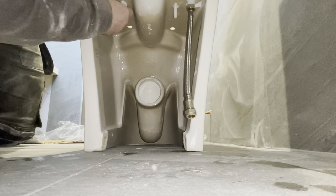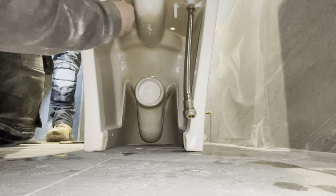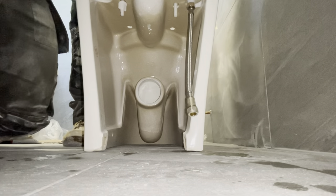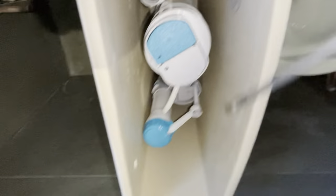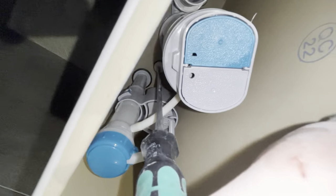Add the washer first, then the nut. Hand tight on both sides and then nip up as tight as you can with your hands — you don't want to overdo this and snap it. As you can see, I've left access to the fitting so I can apply pressure while I'm doing the nut.